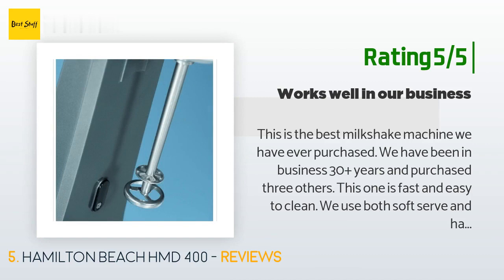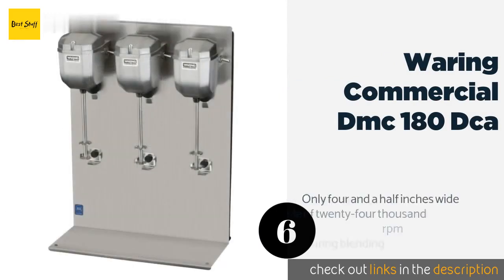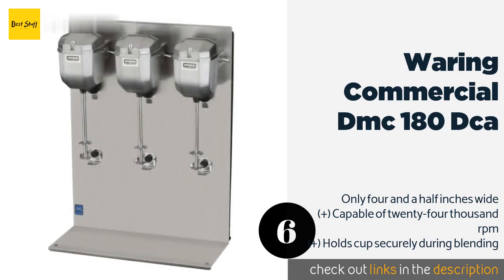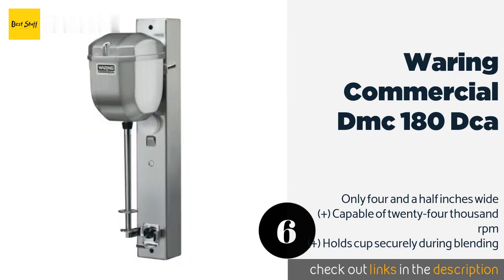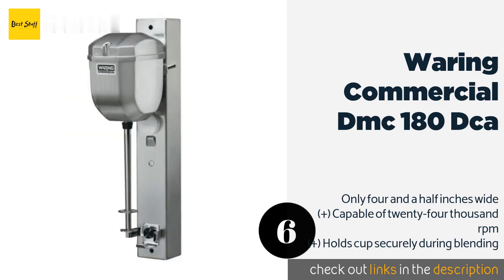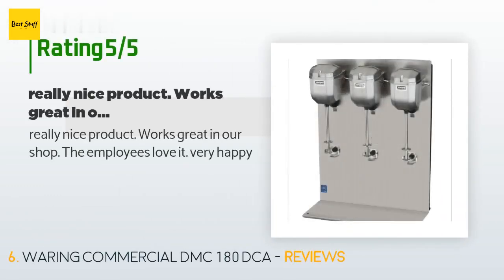The number six is the Waring Commercial DMC 180 DCA. No matter how little counter space your ice cream shop or restaurant has, the Waring Commercial DMC 180 DCA can still fit since it is designed for wall mounting. With one HP of peak power and a single motor, it can pulverize any ingredients you add to your treats. This product is available on Amazon for $235. It is rated 2.7 stars from 11 customer reviews. A customer said: "Really nice product, works great in our shop. The employees love it — very happy."